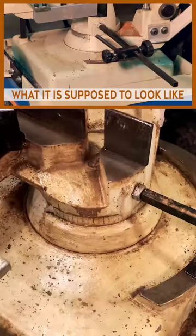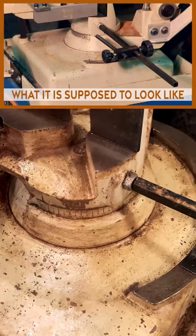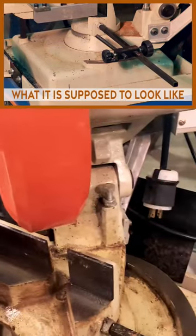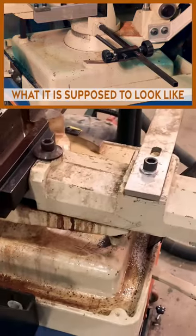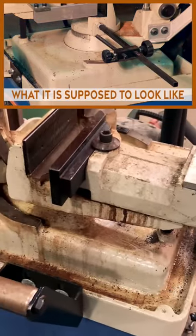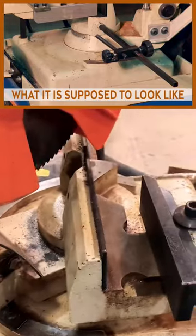This is still pretty crappy but it's better than it was, and all the parts move now. It was rusted shut so that it wouldn't pivot into miter positions, and the vice was rusted shut because of too much moisture. Gotta take better care of this thing.